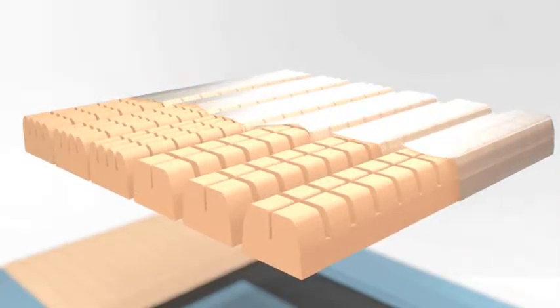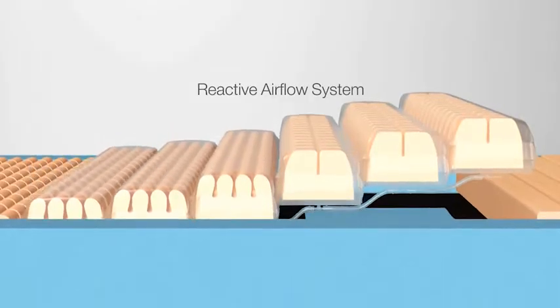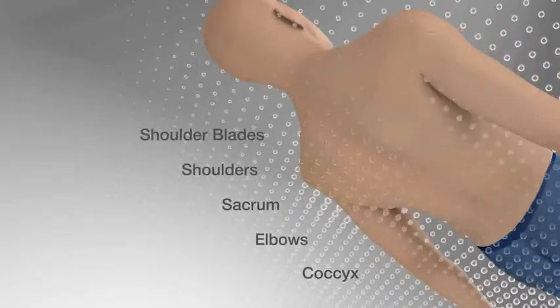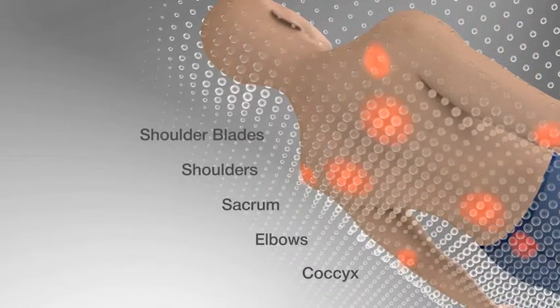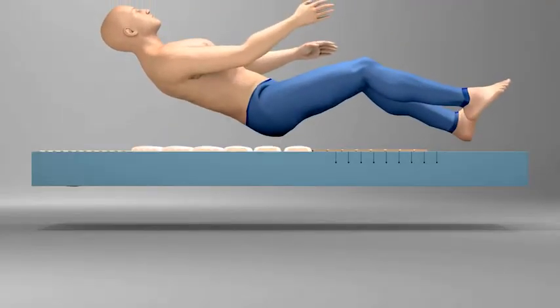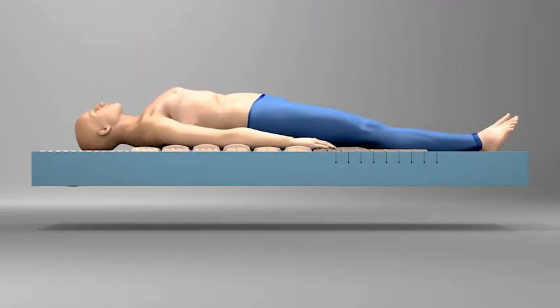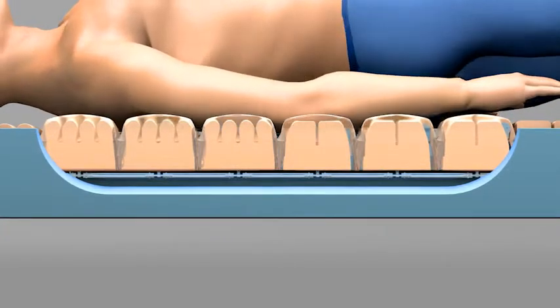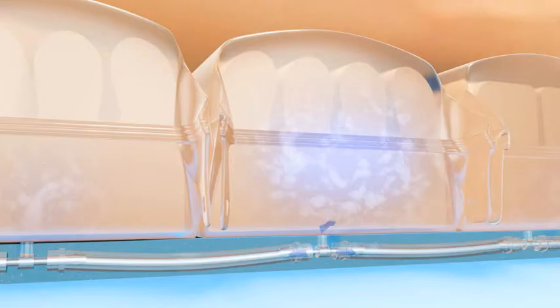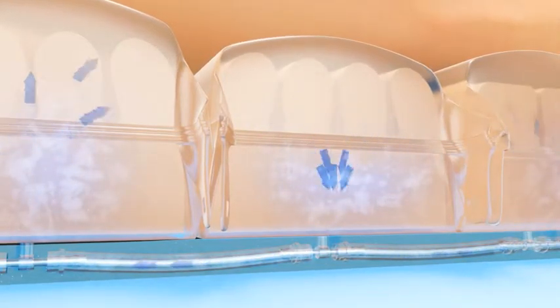A reactive airflow system is located in a central series of foam and air cells to more effectively transfer pressure away from high-risk areas. The reactive airflow system uses air displacement technology which automatically reacts to shifting patient weight and movement, redistributing air within the cells for the most effective pressure care.